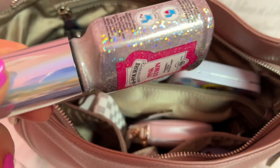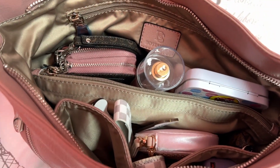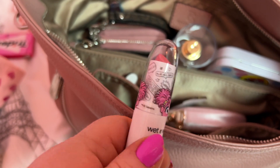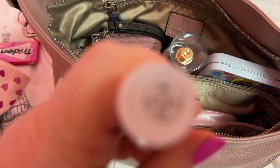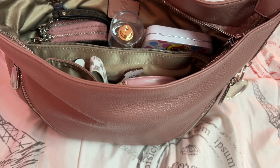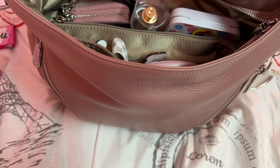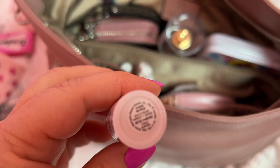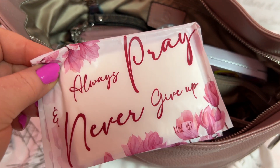Here we have some perfume spray — never know when you gotta go. Let's see — I have this Wet and Wild little lipstick, I got this at Walmart. It is adorable, I love the color. Let me see if I can get the color to focus in — it's not wanting to focus. Let me see what it says... I think it says 'Be Kind' or something like that. Sorry y'all, can't get it to focus in on these phones nowadays.